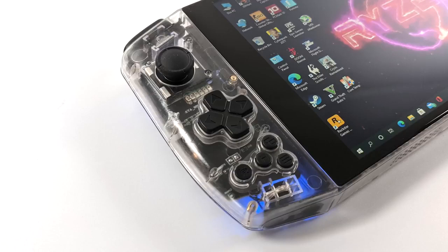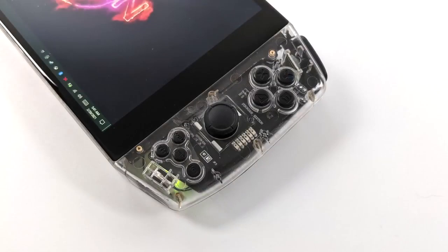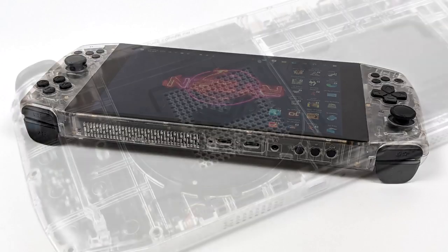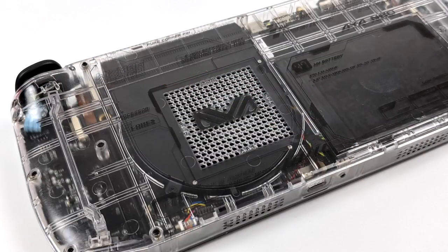There's also an extra LED button which activates the accent LEDs built into the unit. On both sides behind the controls we have four RGB LEDs. Over on the right-hand side we have four action buttons, a BXYA layout, another analog stick, and four extra hotkey buttons — Windows, Escape, Task Manager, and Keyboard — making it really easy to use without a physical keyboard or mouse. We also have four triggers up top and the analog sticks have L3 and R3.